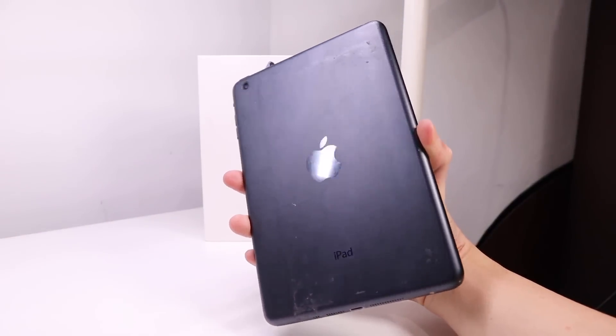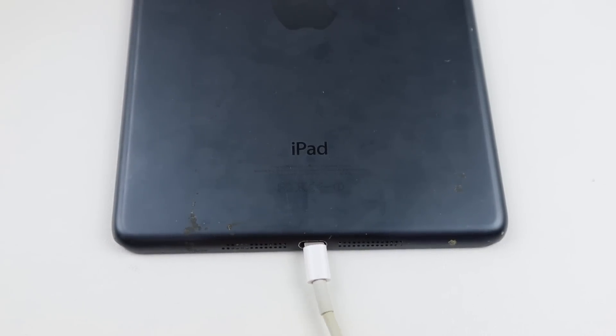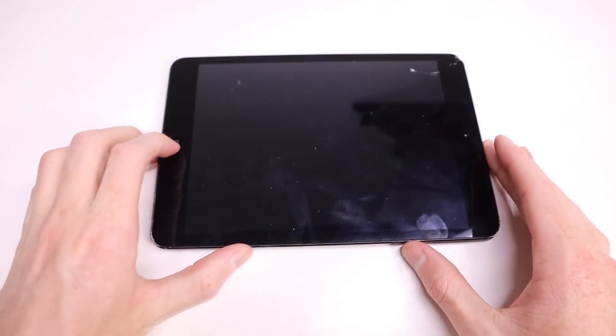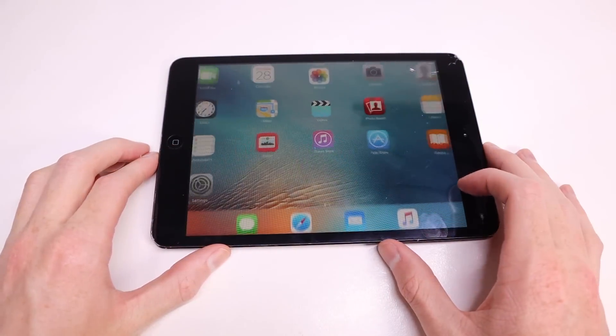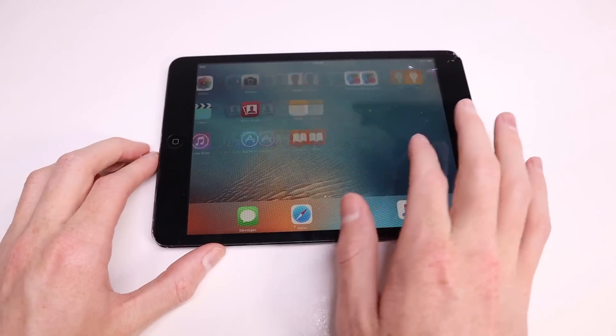It currently has a cracked screen which isn't responding to touch correctly, a very dented housing, and the charging port — while still working — is very loose and likely to break very soon, so a new one will need to be soldered on. This iPad is currently running iOS 9.3.5, which is the latest version of iOS that this iPad supports.